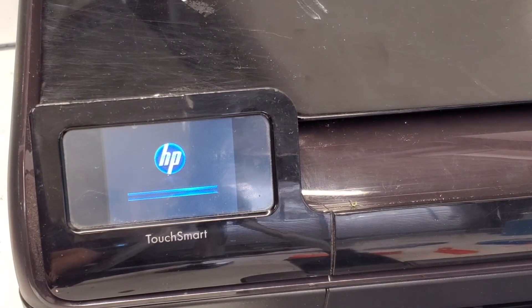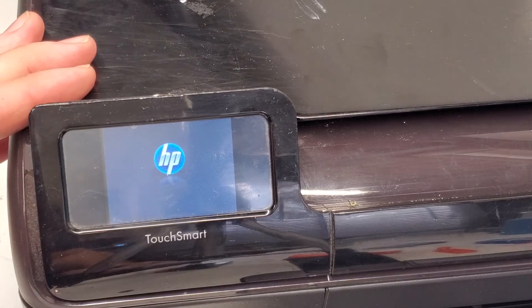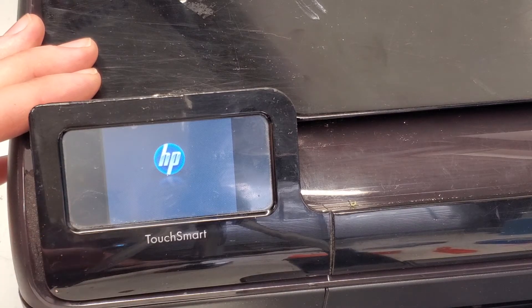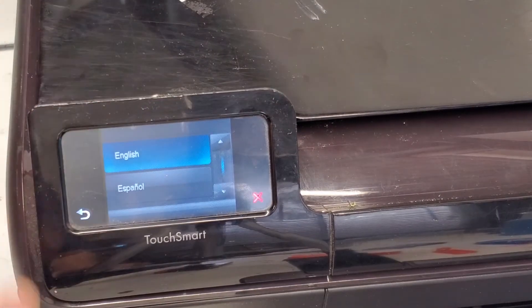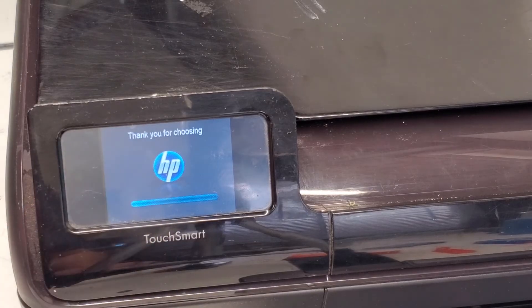Just to reset, maybe unplug it and then turn it back on — press the power button. The printer will ask you for an alignment and maybe some other information. So that's how you do that.